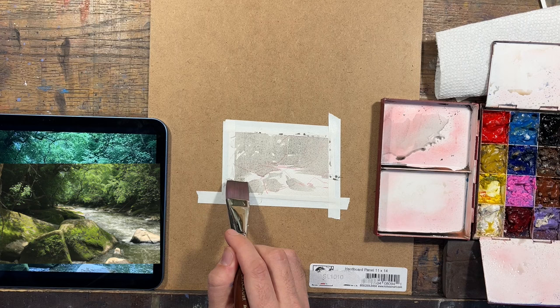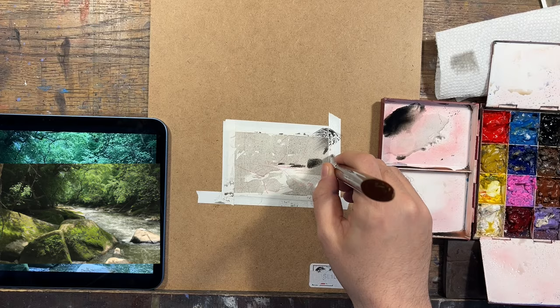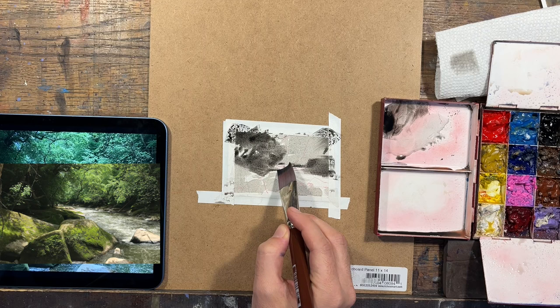Before I get started on the sketch, I wanted to take a minute to do a little value study — just to get my ideas together and to see if I can take this very complicated scene and break it down into just four or five steps of value.